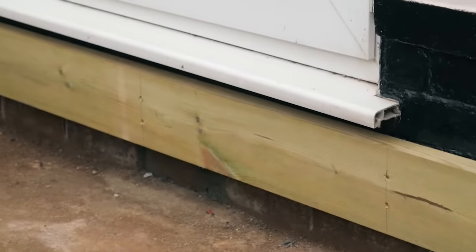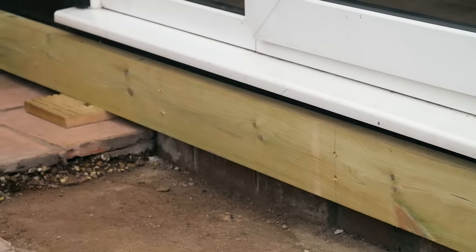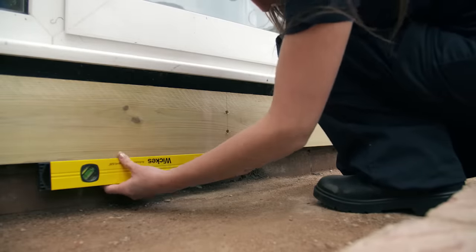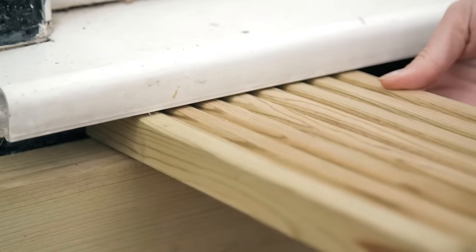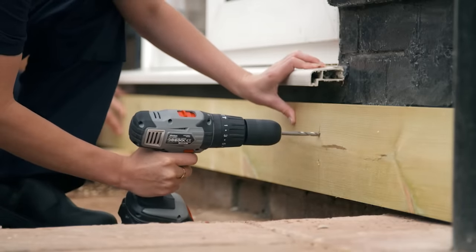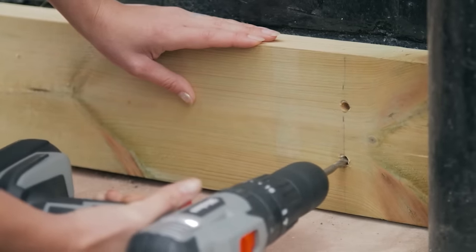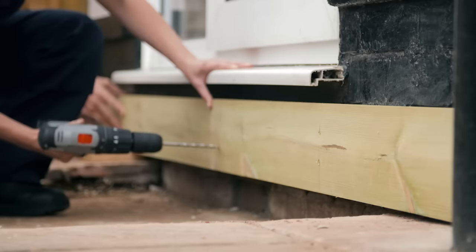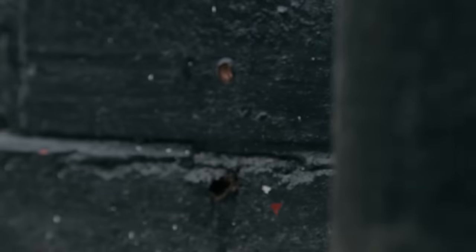Put the wall plate into position in line with your guideline on the wall. Ask for a helping hand to hold it, or use packers to support the plank while you check it's level. Before securing, double check that the deck board fits beneath the sill. Once you're happy with the positioning, drill guide holes into the wall using a 7 millimeter masonry drill bit, with someone holding the wood in place. Then move the wall plate away and complete the holes by drilling directly into the wall.